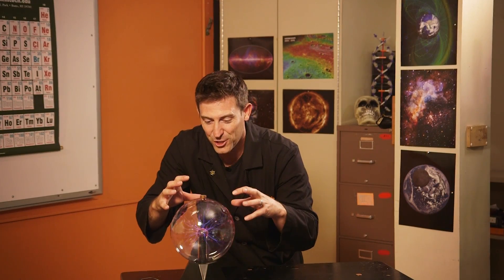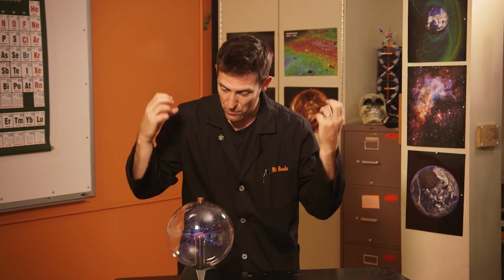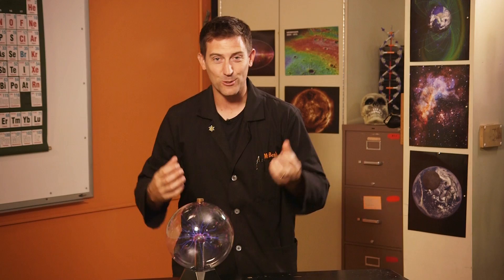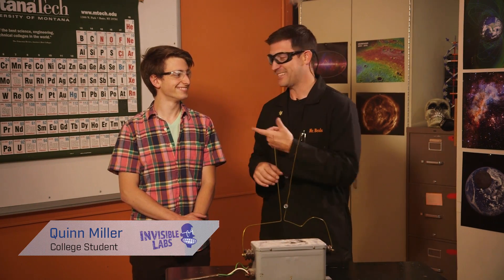I've got somebody coming in today that's going to show us what happens when you have a massive amount of electrons running through copper wire, running through sand, running through all sorts of mediums — it's the world of electricity. One of the great things as a science teacher is you run into students who are far smarter than you will ever be, and this is one of them. I was always amazed at how much he appreciated electricity and the things that he could just intuitively build out of electricity, which is why he's here today.